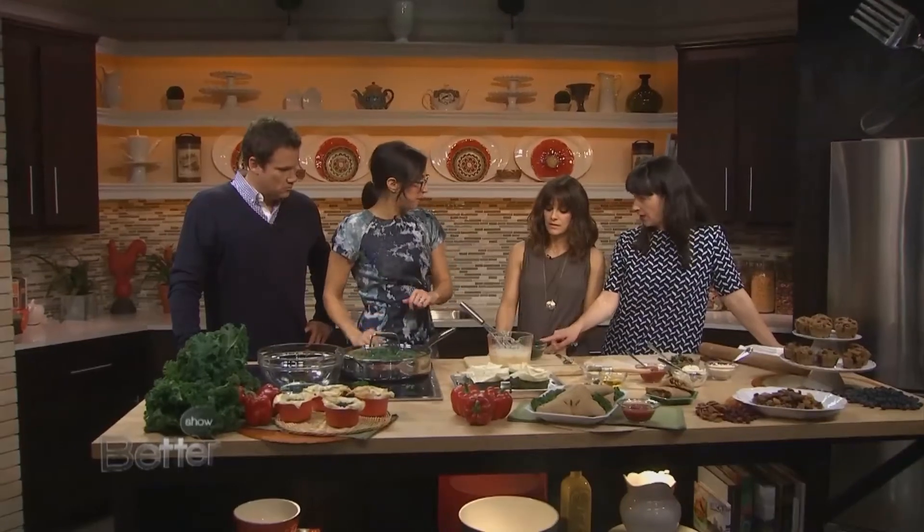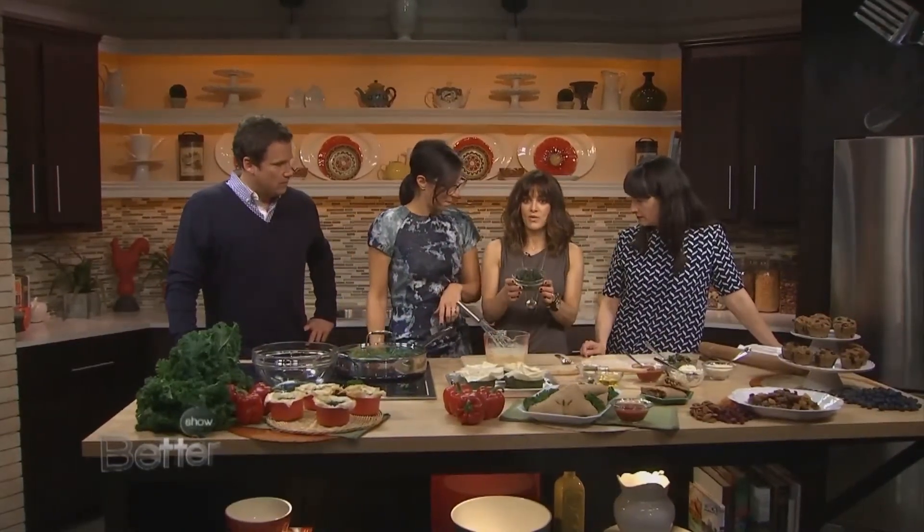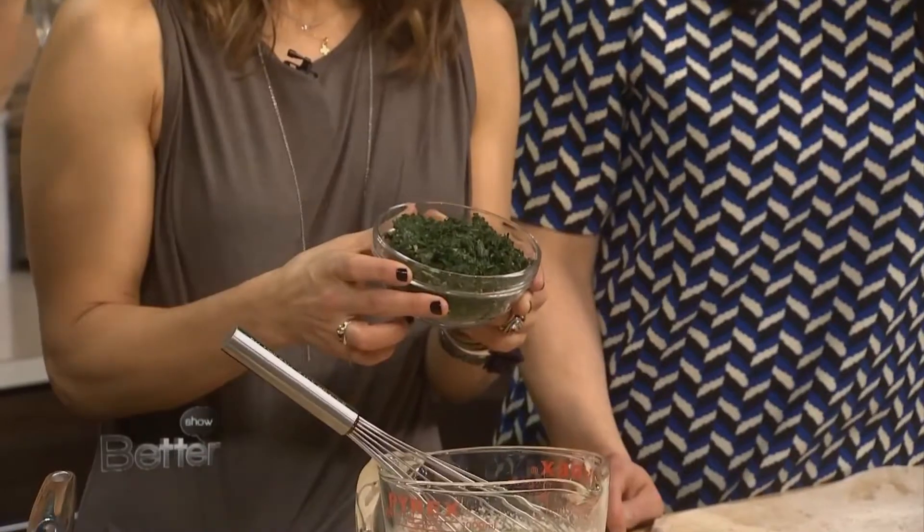And then once it's all wilted, this is where you're going to end up — this is how it's going to look. It's all just turned into that. That's right, all this will turn into this.